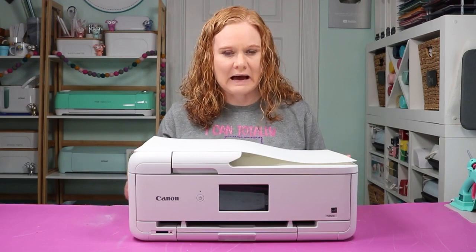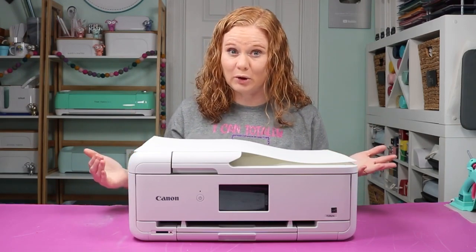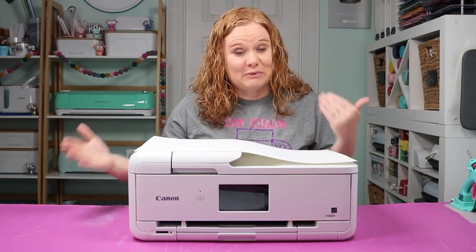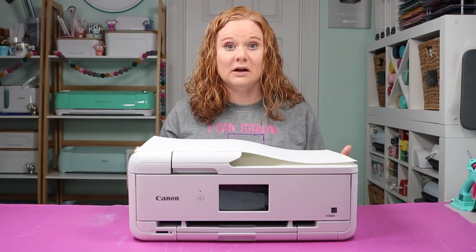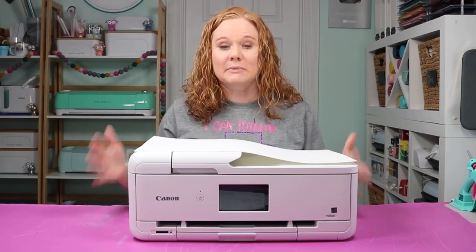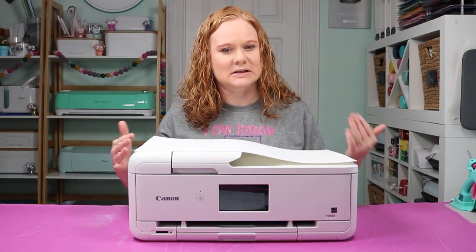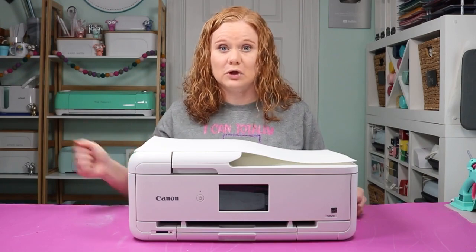This version that I have can actually print a 12 by 12 sheet of scrapbook paper, which is really cool. Now Cricut did not open up 12 by 12 printing, but they did open up 11 by 17 printing, which I can also print with this printer. So it makes it where I can make those really huge projects with my Cricut machine as well as my Canon printer — I do need to use my Canon printer for those larger prints.